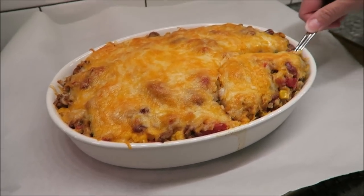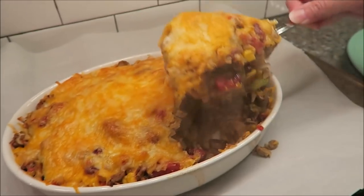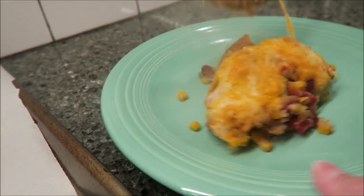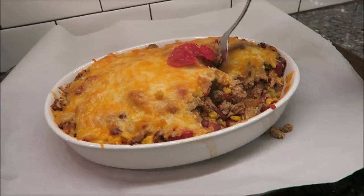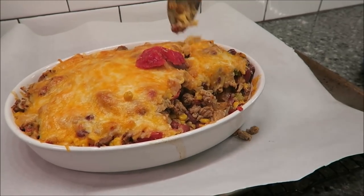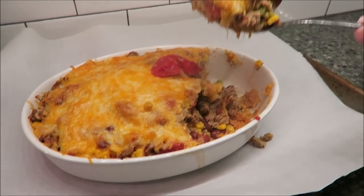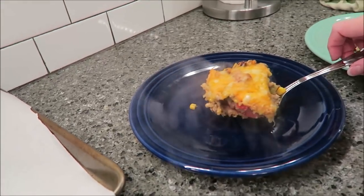I'm still using a spoon, as you see. My tortilla chips are over here, I think. Let me try to get more out — maybe if I was using a spatula. Okay, so this is how it looks. We'll be back in just a second to try it.